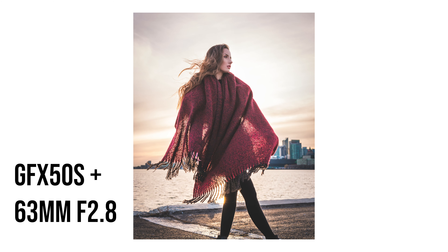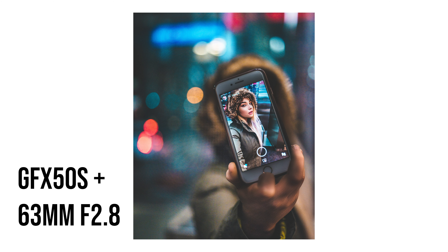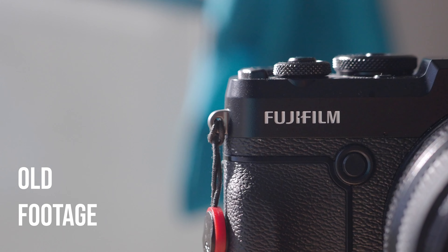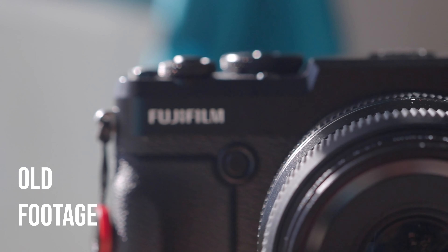Hey guys, it's me, Tung, and today we're going to just keep it casual — I just want to keep it light. I just want to talk about the GFX 50R. There's a lot to like about the camera, and also a lot to dislike. This is going to be my review of the camera, and also just my thoughts and experiences with it, and why I traded it away for a Fujifilm X-T3 and some lenses. I know I did that. I don't know if I regret it yet. We'll see.